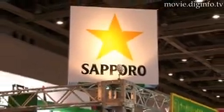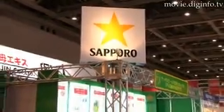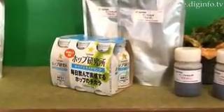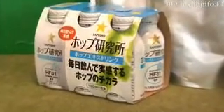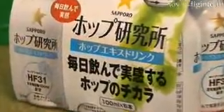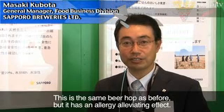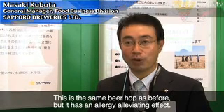Beer has been reborn as a natural food product with few bitter ingredients. The CZ series, which uses a hop extract developed by Sakura Beer, is a new beer with few bitter ingredients that has a pollen allergy alleviating effect.